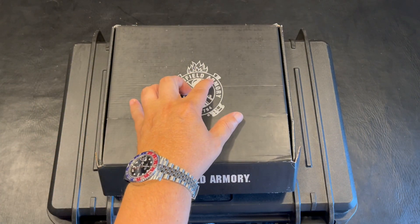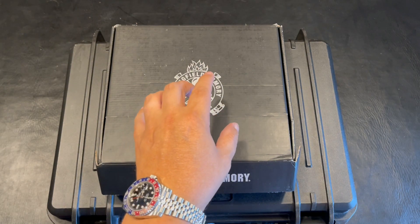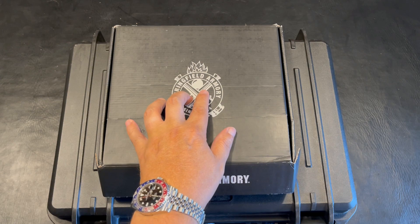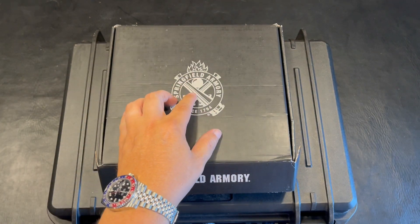I'm very excited to give you guys this upload. We're going to be doing an unboxing, and we're also going to be shooting this to get first mag impressions as well. We'll be going to my favorite range, which is Delmarva — awesome range. If you've seen my previous uploads, you know that's where I mainly shoot at.